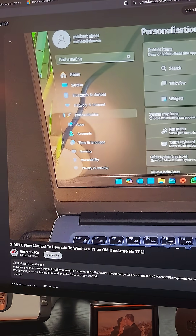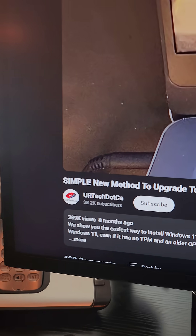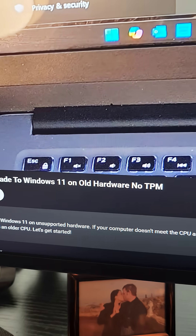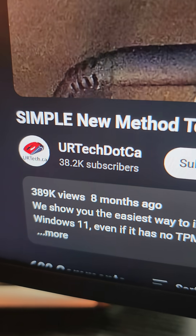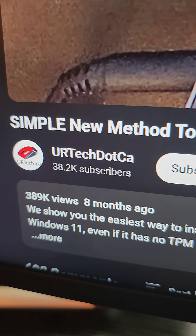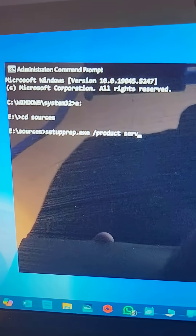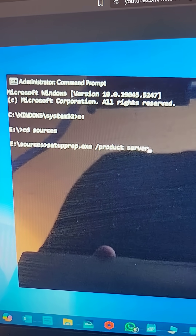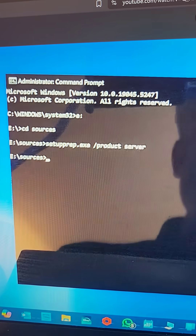Look up this video on YouTube: 'Simple new method to upgrade to Windows 11 on old hardware, no TPM' by YouAreTech.ca. For anybody with a computer that can't install Windows 11 and you don't want to spend another thousand dollars just to get more security updates on your potato — it's literally just taking the Windows installer and putting this in, and you're good to go. It's that simple.